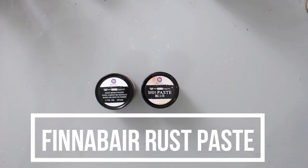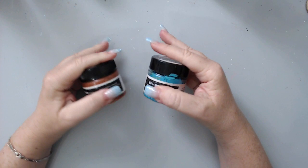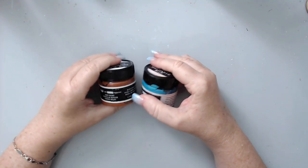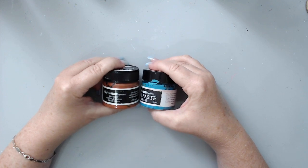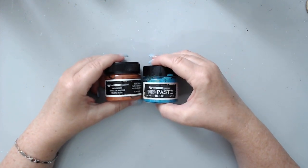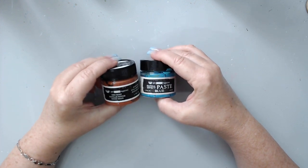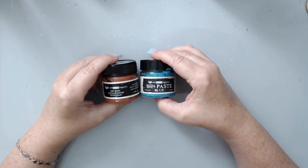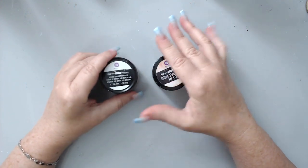I love these products but I wish I would have known some of these things before buying them, so I just want to share some tips so you don't have the same experience I had. The first product I want to talk about is one of my all-time favorites: rust paste, patina paste from Finnabair. I love this so much, however one of the things a lot of people — including myself — noticed is how quickly it dries.